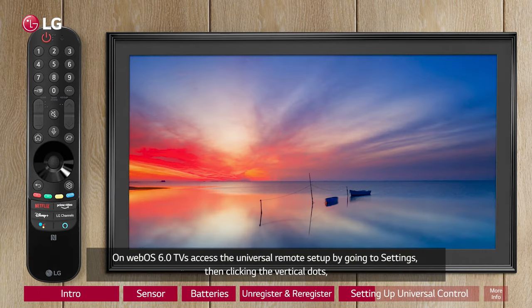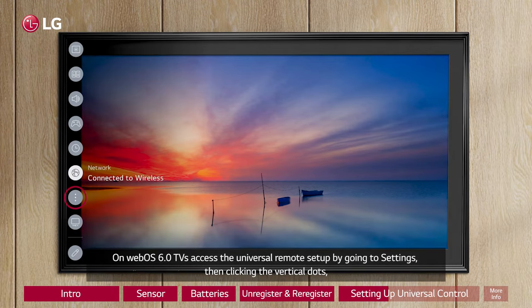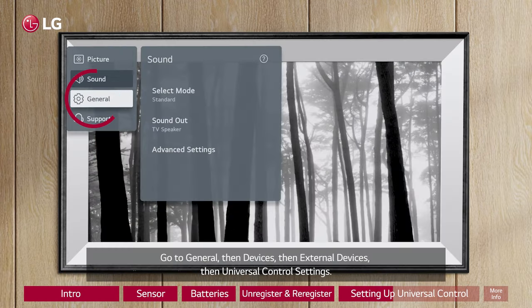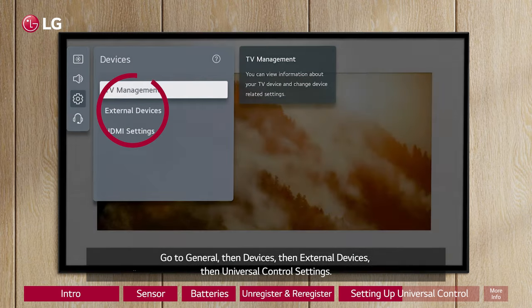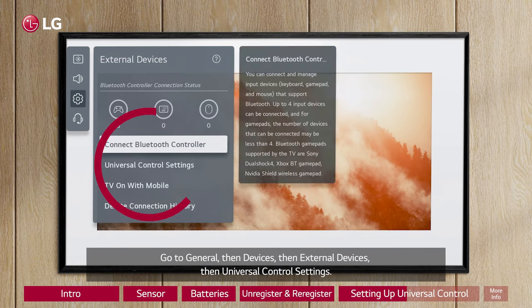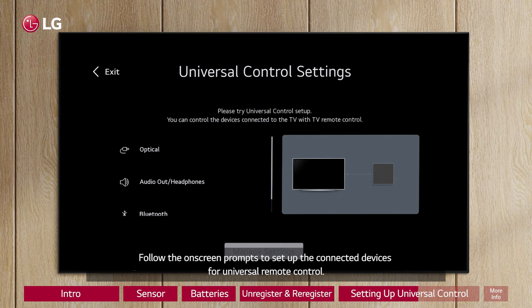On WebOS 6.0 TVs, access the Universal Remote Setup by going to Settings, then clicking the vertical dots. Go to General, then Devices, then External Devices, then Universal Control Settings. Follow the on-screen prompts to set up the connected devices for Universal Remote Control.